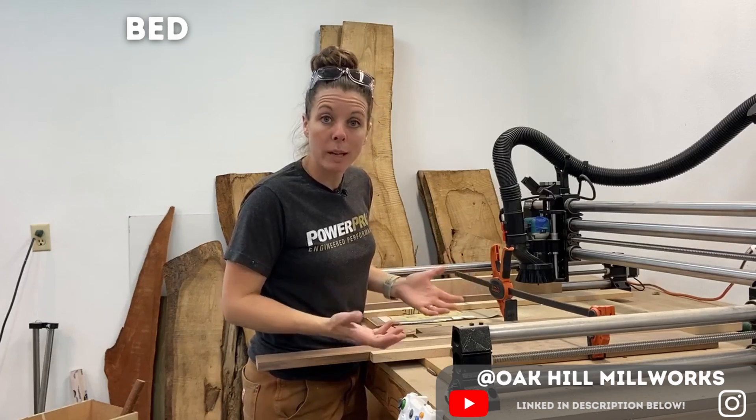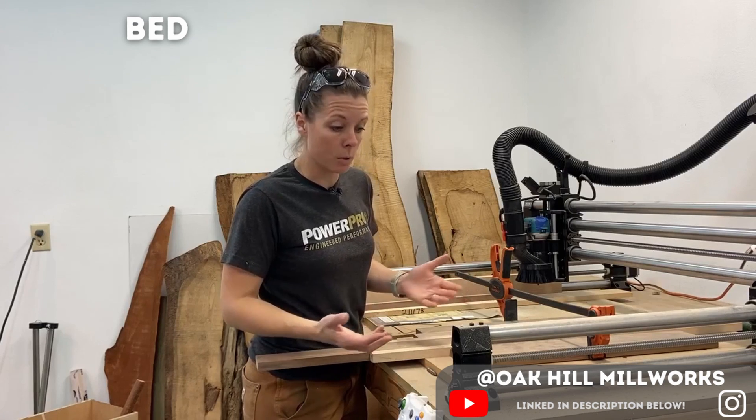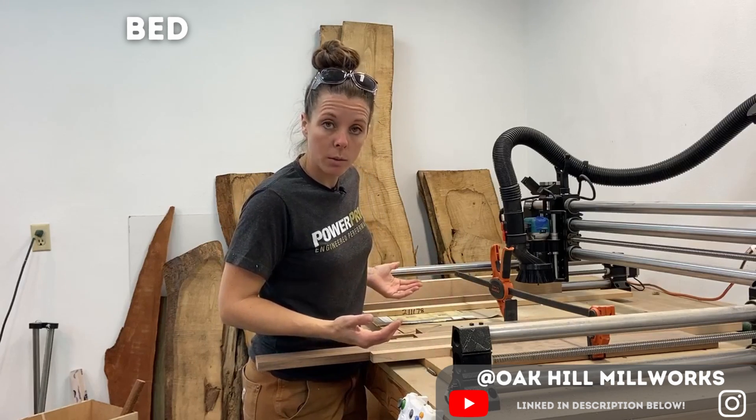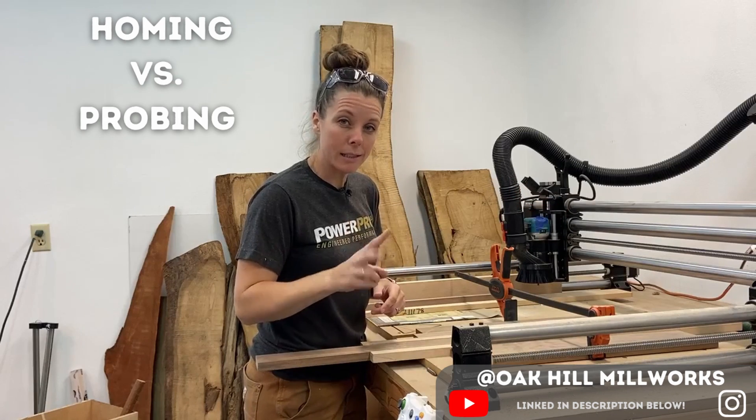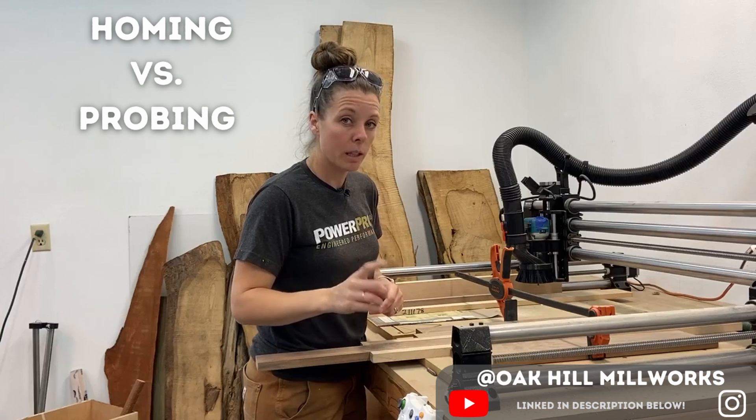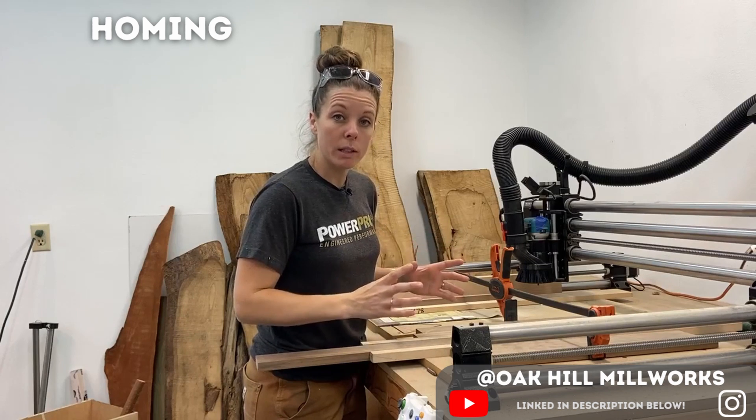Simply put, the bed is basically the cutting area of the machine. On the woodworker model of the Onefinity, it's 32 inches wide by about 32 inches deep.